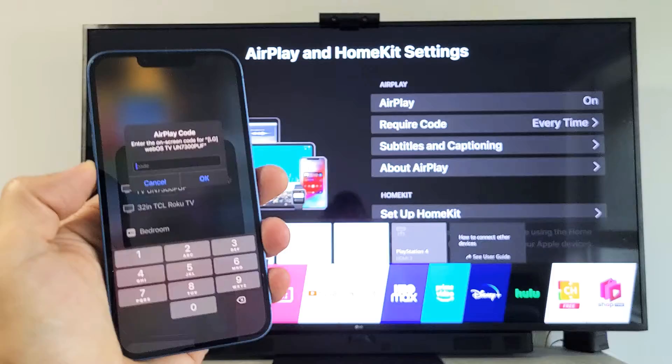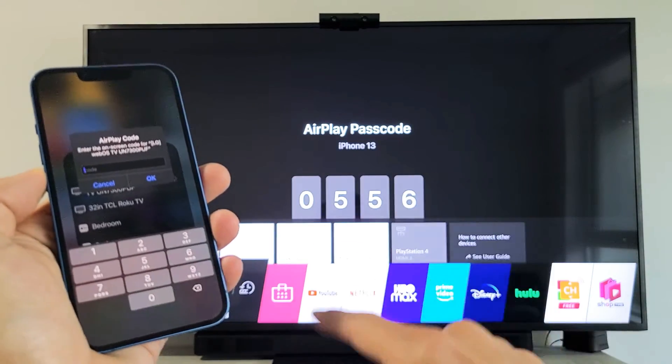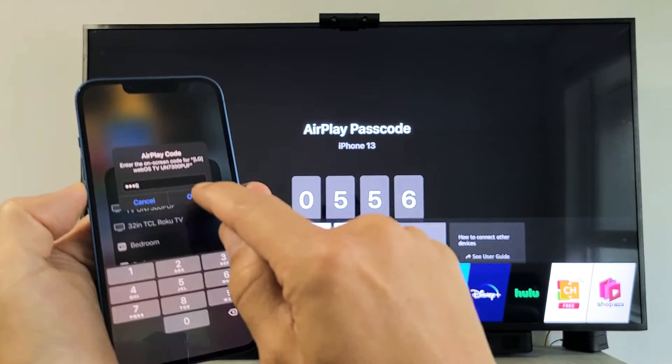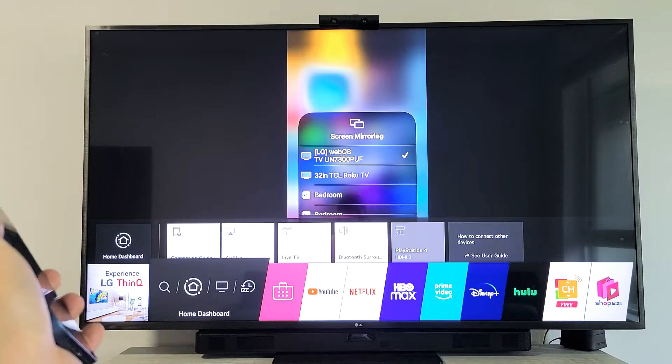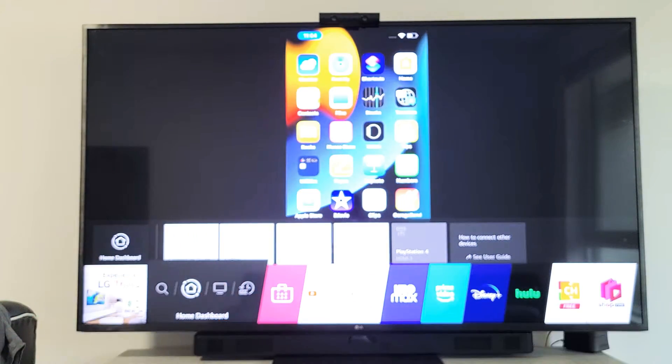Tap on that. The first time you do this, it'll typically give you a passcode. My passcode is 0556 — I'll click OK. And then voila, we're in business.